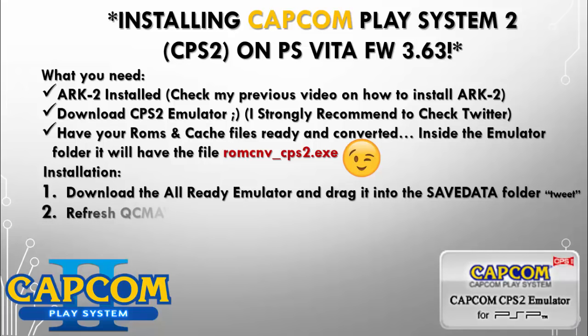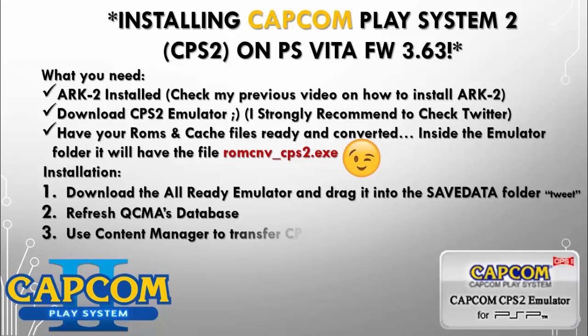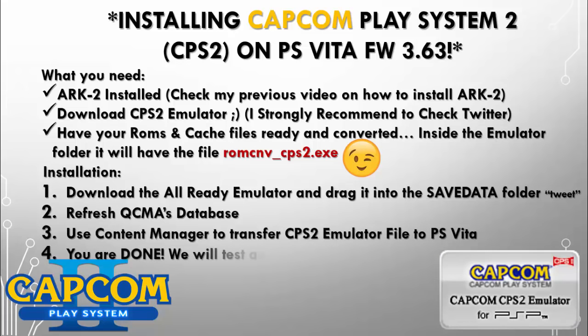Also we're going to refresh the QCMA database — remember to do that. And we're going to be using Content Manager to transfer the CPS2 emulator to the PlayStation Vita. And then after that you're done.